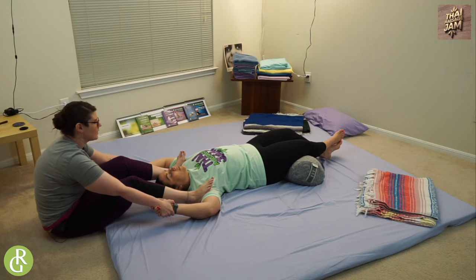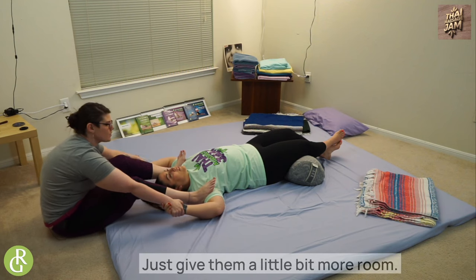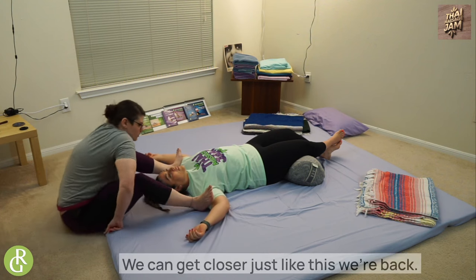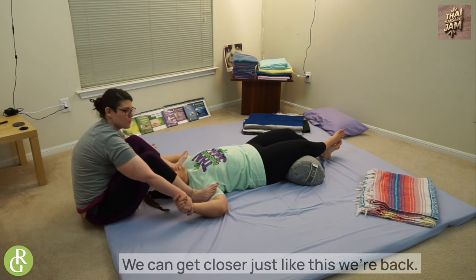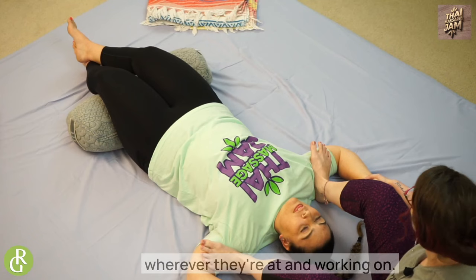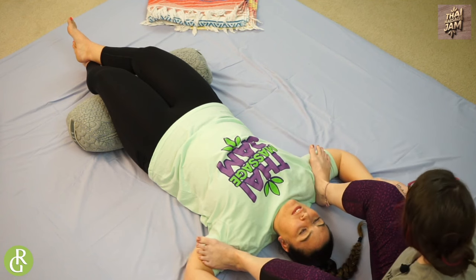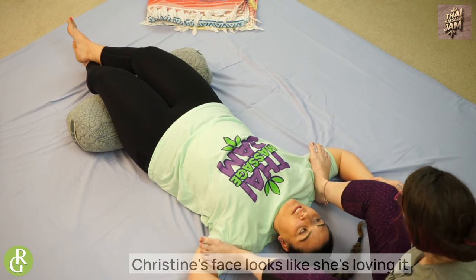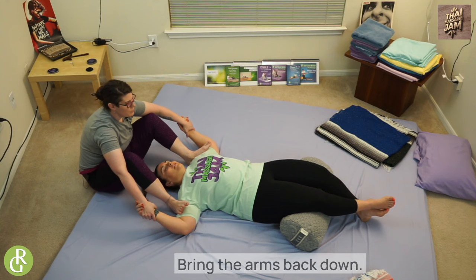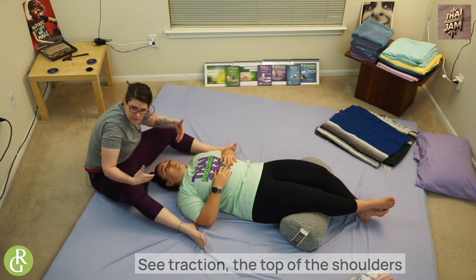If it's too much, just give them a little bit more room — you can meet them closer, just like this, and pull back. That's totally fine. Just meeting your client wherever they're at and working that. Slowly bring the arms back down. Then I like to come back in once more and do that C-hand traction — the top of the shoulders where the neck meets the shoulder — not choking. Bring thumbs out, come in, and slide up the back of the neck to the base of the skull and just lean back.